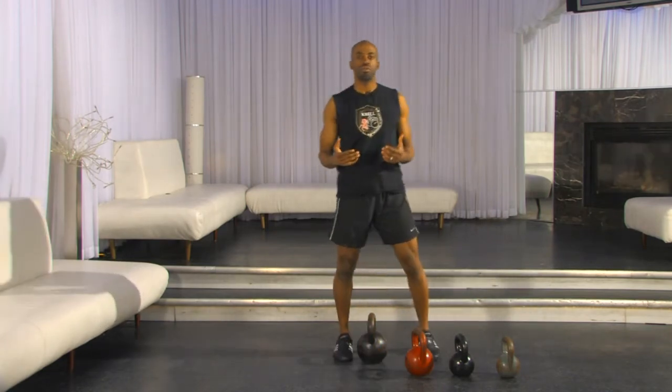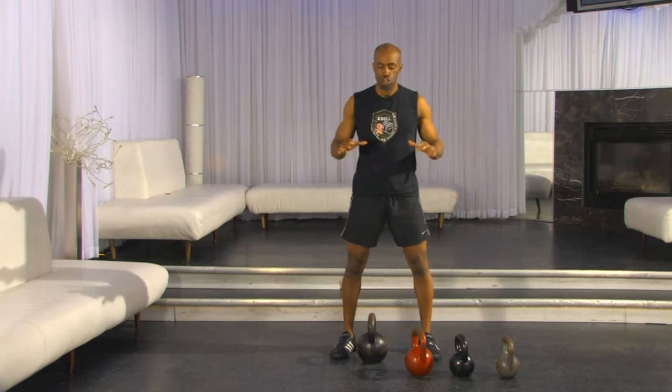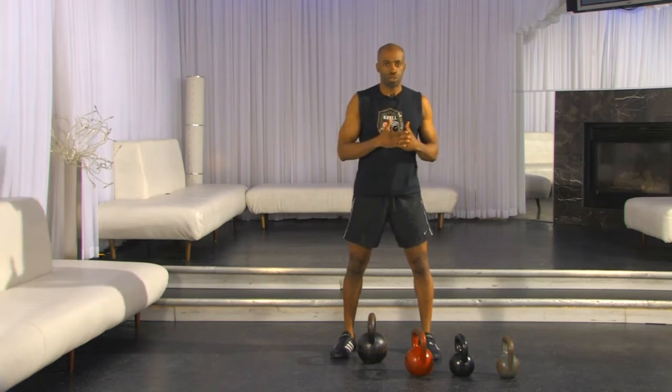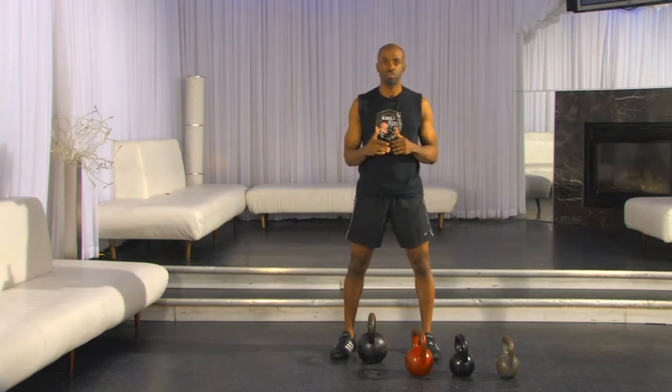Practicing that movement will help you understand your range of motion. It'll help you feel what we call grounding — your connection to the floor. It'll help you reinforce and create the flexibility in the right places. There's a series of deadlifts I want you to practice, and you'll get these in your ebook. We'll outline them in a program for you to actually do these movements.